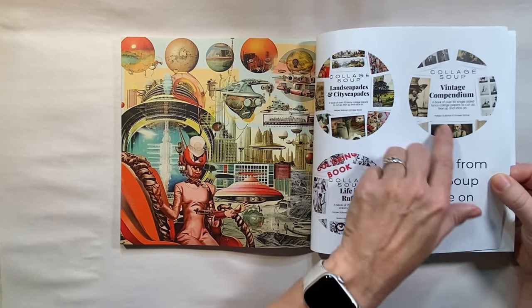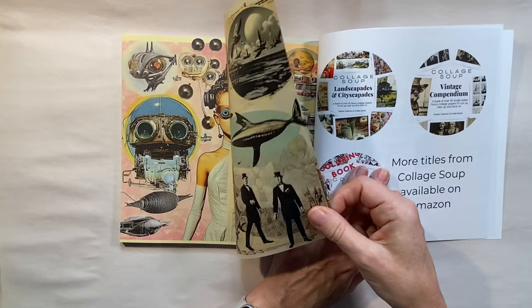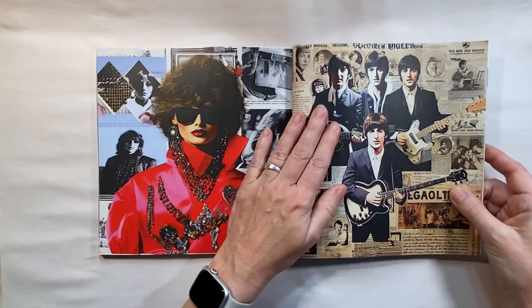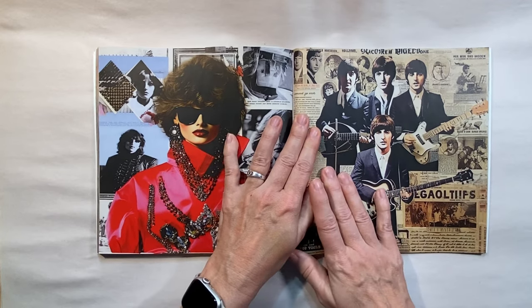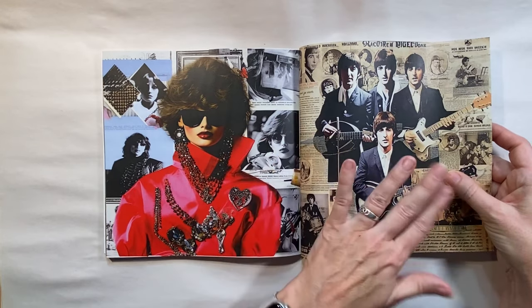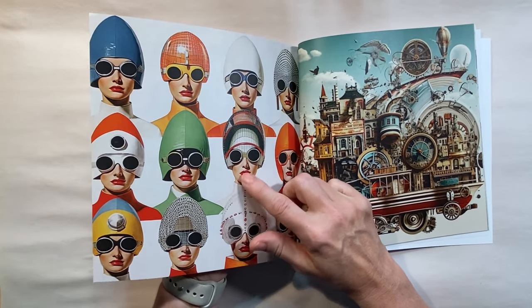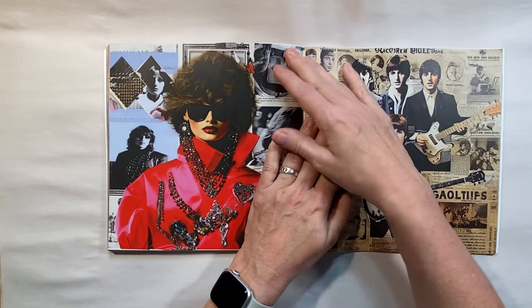They also have some coloring books, but they have quite a few collage books, and it's very good paper — nice and smooth, almost the weight of copy paper, maybe a little bit thicker. I think I'm going to use this page here because I'd like to colorize it. You could use markers to colorize it, but I want to show how you can use both sides. I think I'm going to cut out these ladies and do an image transfer of the beetles here. So I'm going to cut this page out.